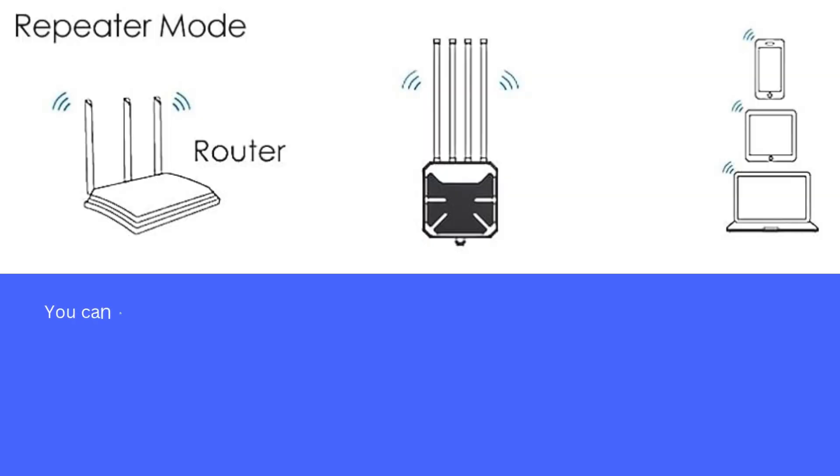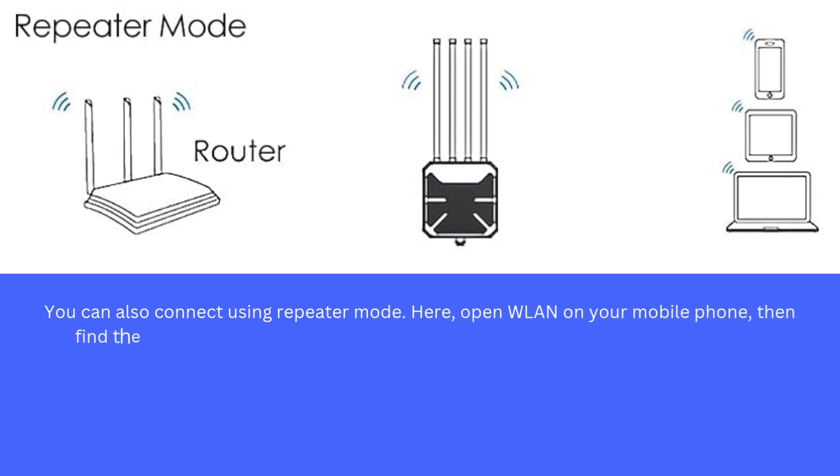You can also connect using repeater mode. Open WLAN on your mobile phone, then find the Wi-Fi signal named Wavlink XXXX and connect to it.